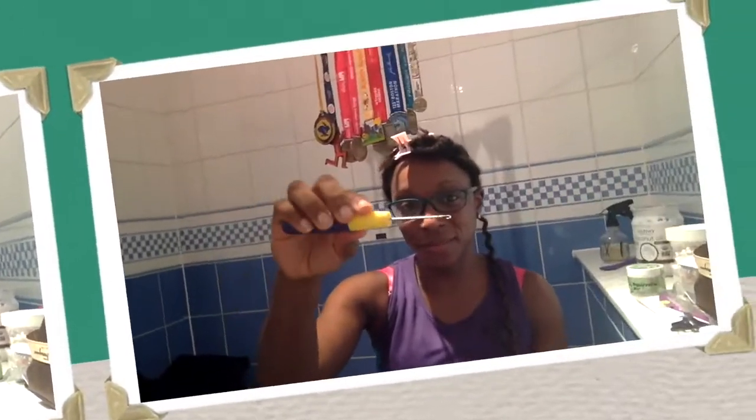Just to show you the braid pattern here — after leaving a perimeter at the front, the rest is going straight back.